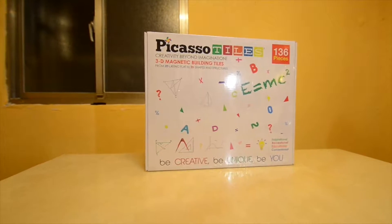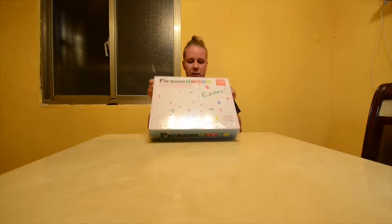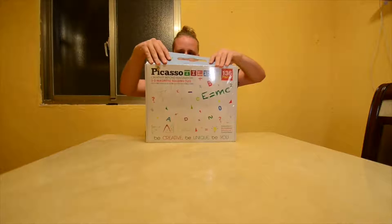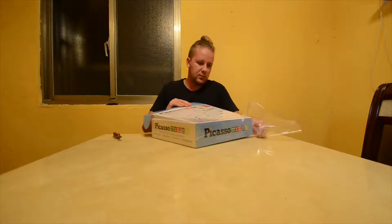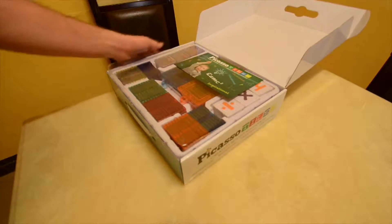Let's cut right to it, let's open it up and see what we're working with. With 136 pieces, there's no telling what you can build. This will for sure provide endless hours of entertainment. Opening it up, we see this colorful piece of paper right here.